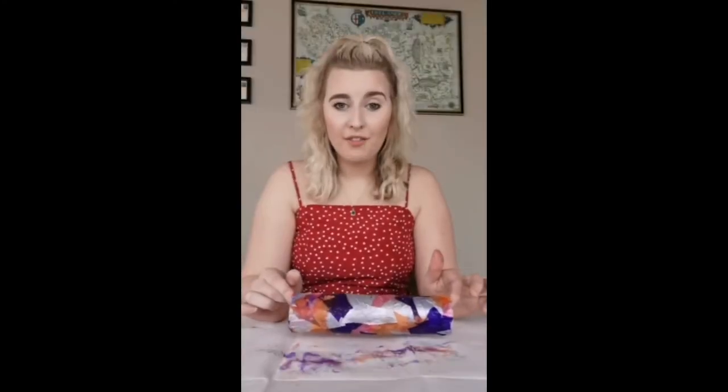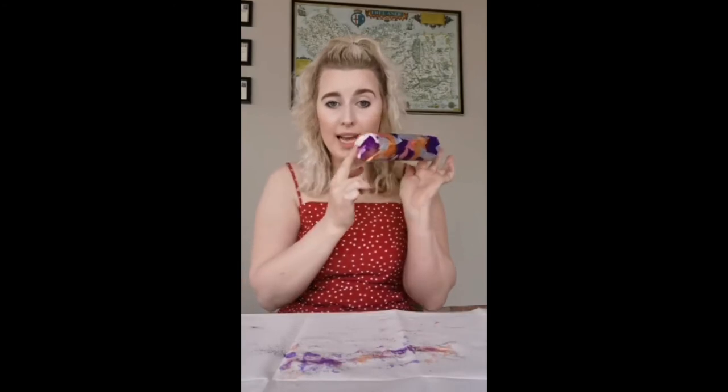So once you've finished covering the outside in tissue paper — and don't forget to do the ends as well — you could add some extra decorations if you felt like it: some glitter, some sequins, a light sprinkling on the outside is all it really needs. After you've finished decorating, just leave it to dry for a couple of hours. Let the PVA harden and then it'll be ready for your kids to play with.